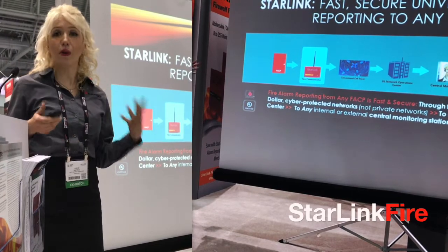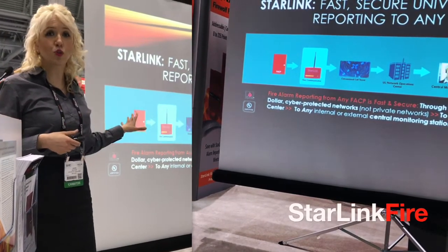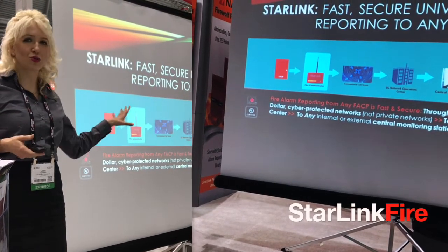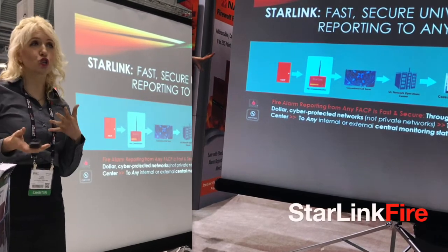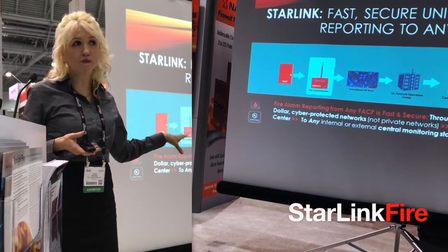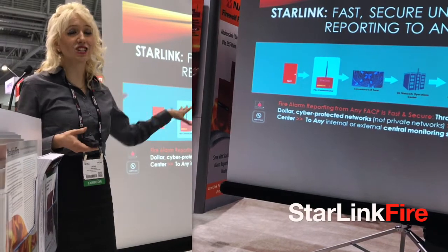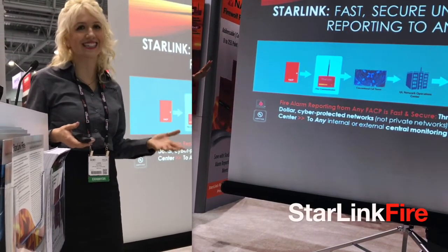Here's the progression of a Starlink Fire signal. It begins with an alarm signal from any fire panel, reported through the Starlink Fire wireless communicator, via any of hundreds of thousands of cell towers, to a UL-listed network center, to a central station monitoring office, and they in turn make the call to get the proper emergency authorities to respond to the scene.